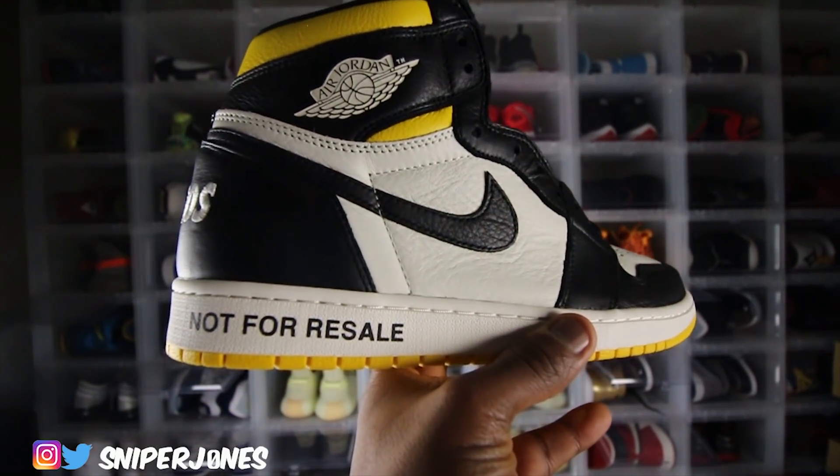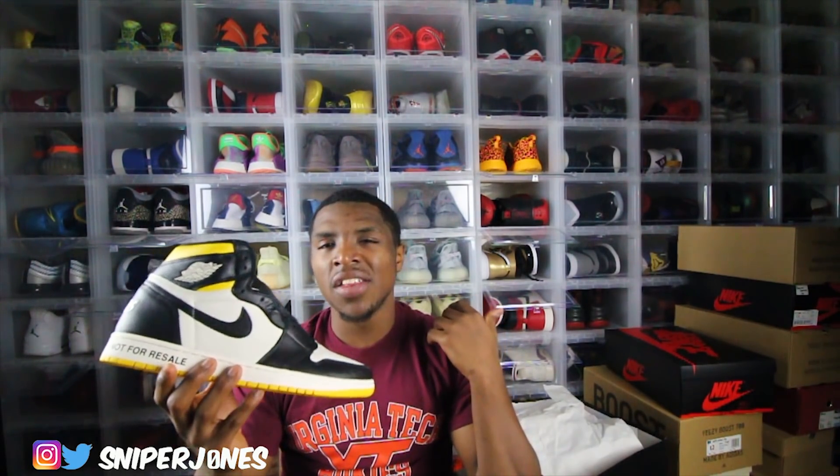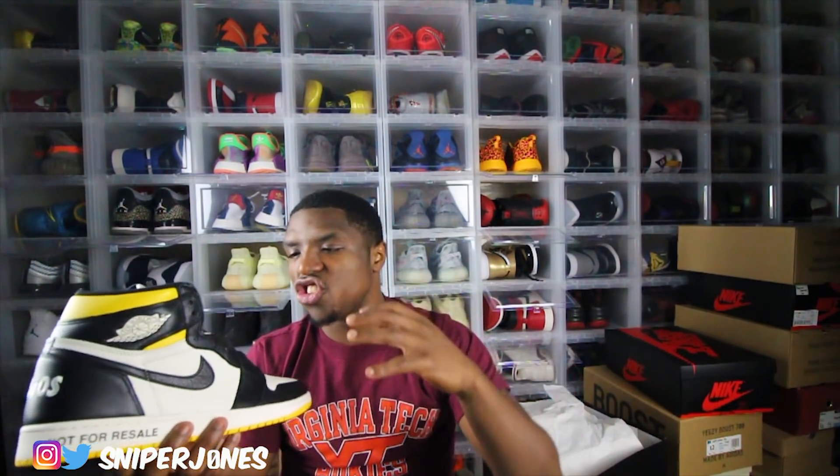Jordan brand — I give them their credit because even though this shoe is being resold for thousands, I kind of feel like they took a stand. A lot of people had a problem with me saying that in my last video when I reviewed the Chicagos. What I meant by that was, obviously, it's a lot of resellers in the game. It is the sneaker game — it's just what comes with it. I feel like when they dropped this shoe, they were trying to come out with a limited pair, but at the end of the day, they were just trying to say, hey listen man, it's just shoes at the end of the day.